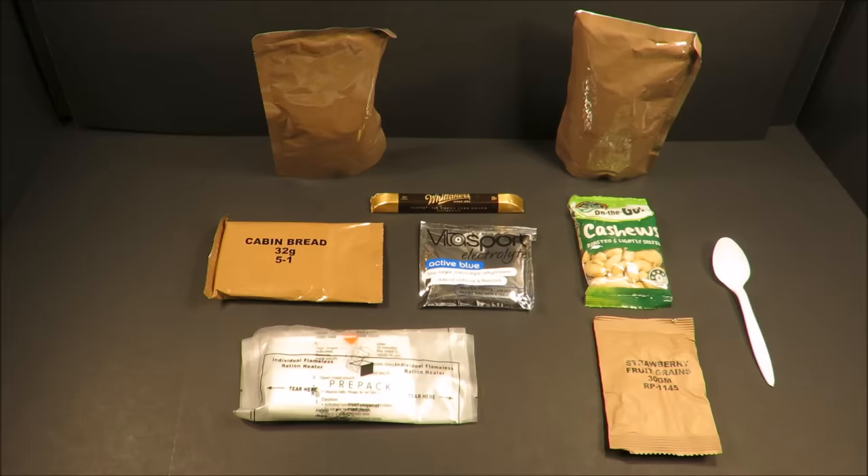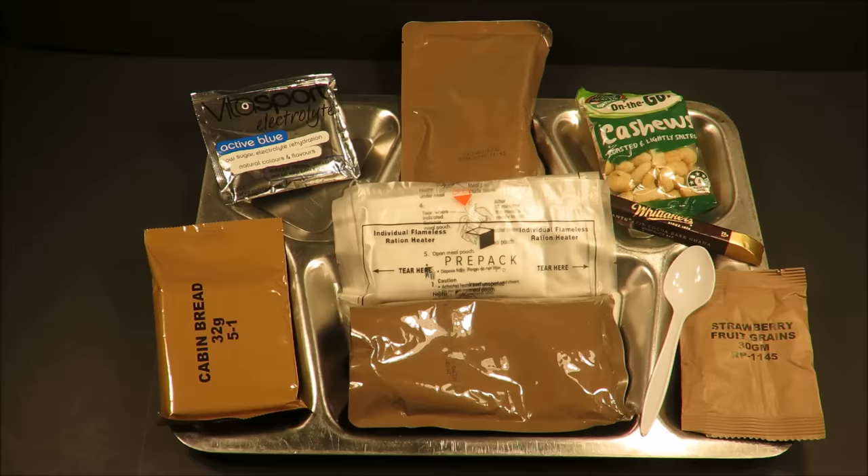Let's get this set onto a tray. Let's first start off with that main course — beans, bangers, and chicken bacon. Nice little 300-gram main.